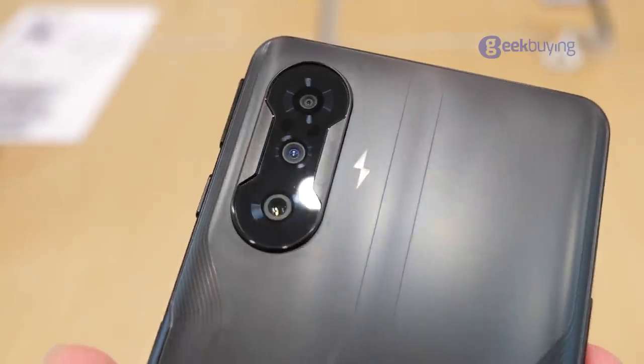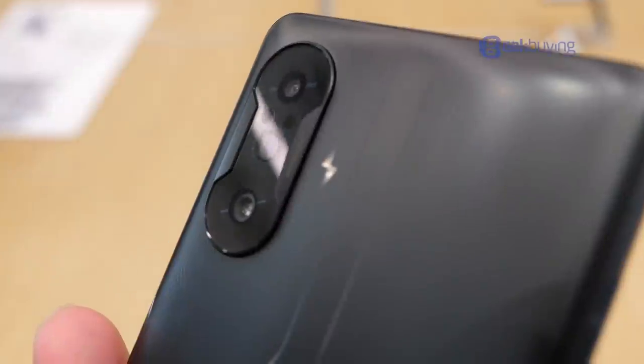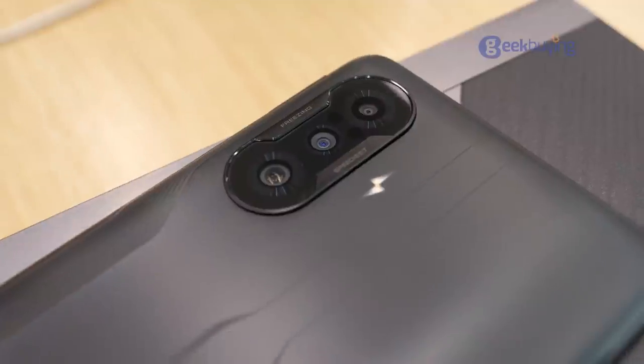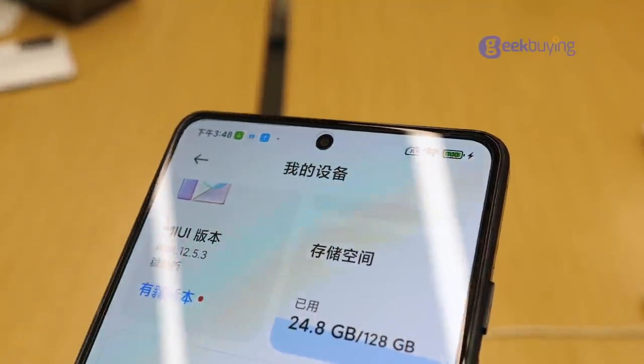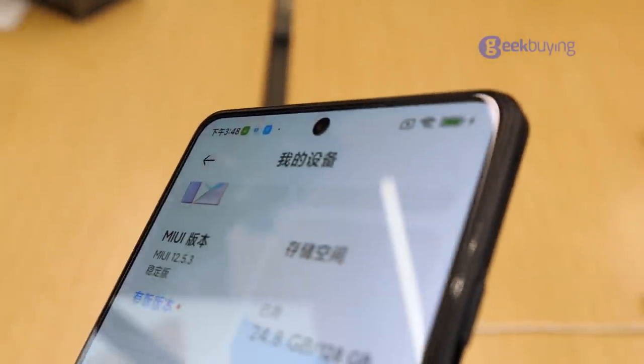The triple rear camera setup includes a 64MP primary sensor with an f/1.65 aperture lens, an 8MP sensor with an ultra-wide angle lens, and a 2MP macro camera. For selfies, there is a 60MP camera at the front placed in a centrally positioned hole-punch cutout.